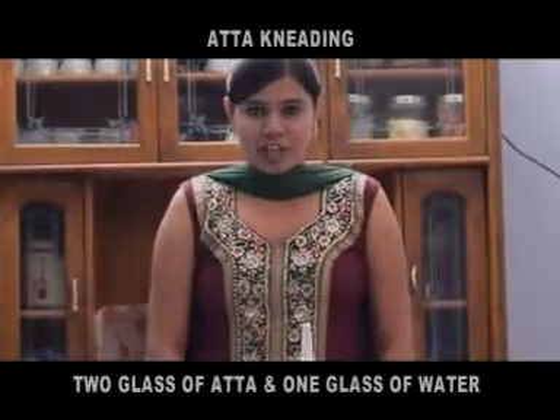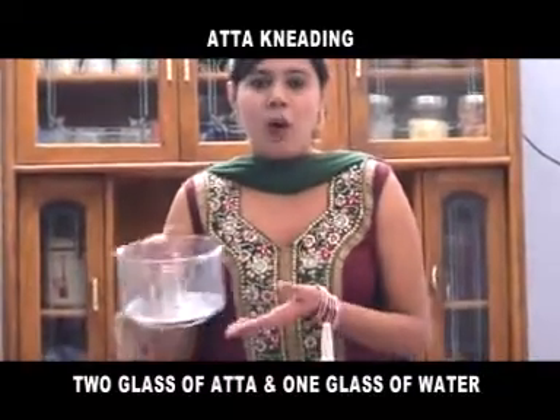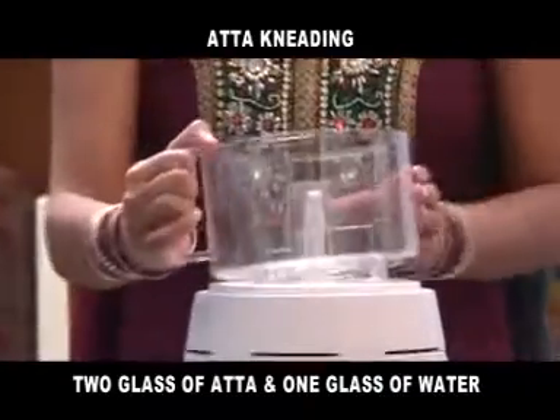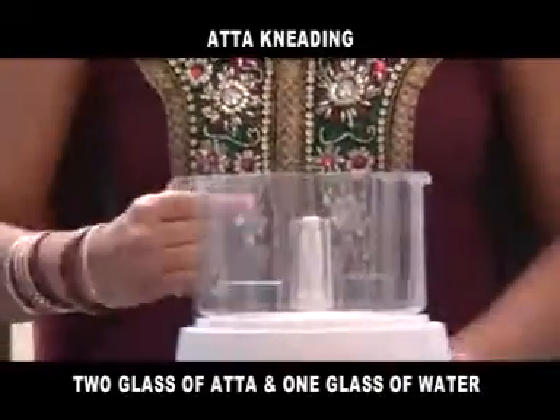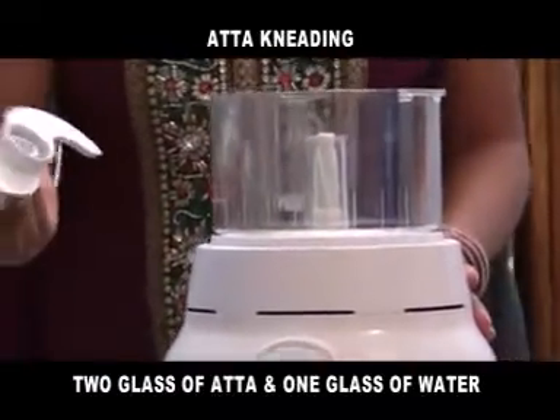Now you can knead half kg aata in 30 seconds. For this, you require a jar. Put this jar on a machine, lock this, and insert this blade into the machine.